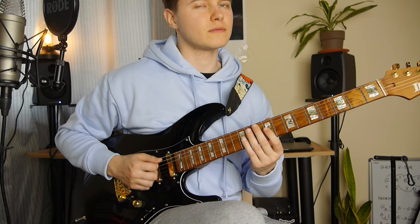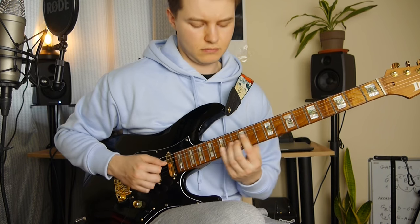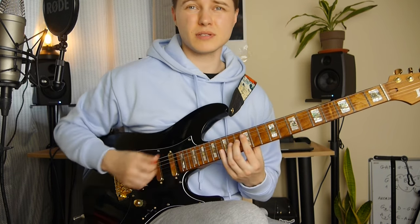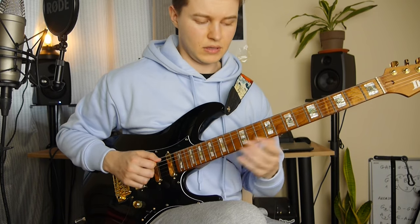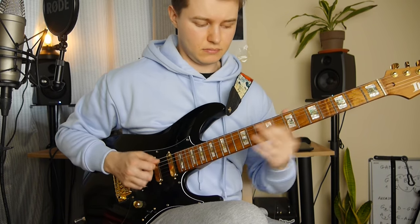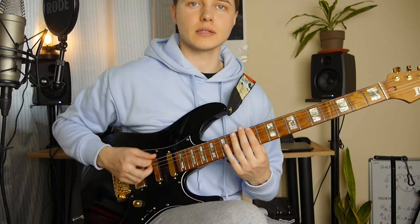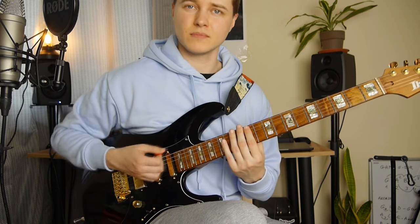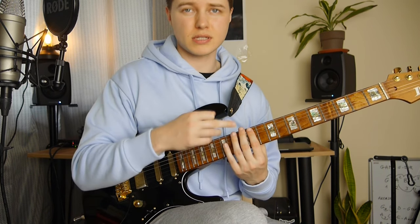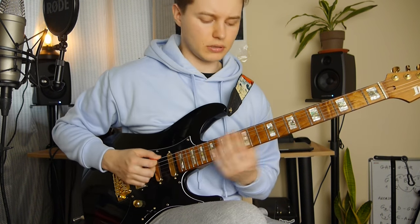So two ghost notes and four times the 9th fret E note. Again, this double stop stuff. Again, this is the same stuff, with a little bit of difference here. So instead of playing like that, we've got these triplets here — based on the same notes: 11th fret on the A string and open E string.